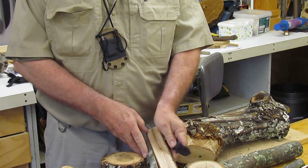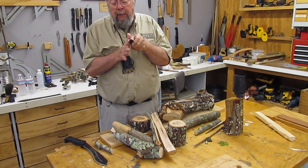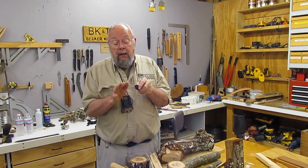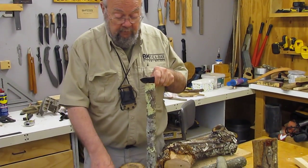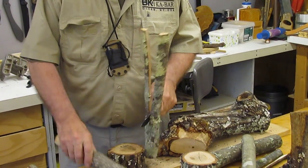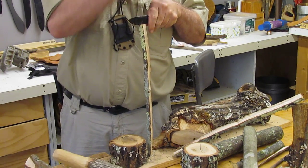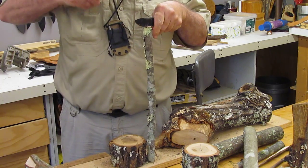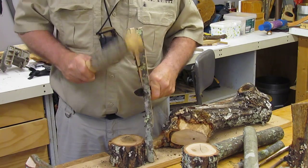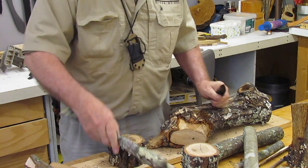If you run into a knot, especially a complex or very hard one, the edge of the steel will actually bend to conform to the inconsistencies in the knot and stress the steel to the point where if you hit it again you will get a chip or a break out. It doesn't make a difference what you use as a club. When you get to small pieces you can generally start with your hand, but not every technique works every time. We hit a little knot there, but we're good.